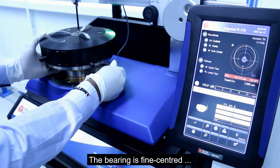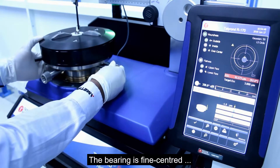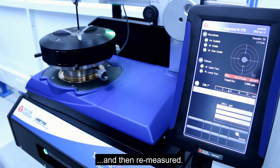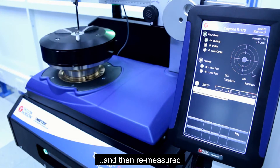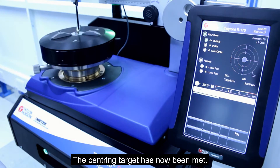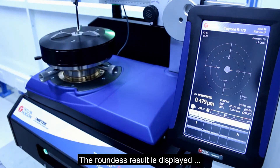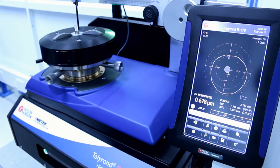So the bearing is fine centered and then remeasured. The centering target has now been met. The roundness result is displayed and the system is now ready for further bearings.